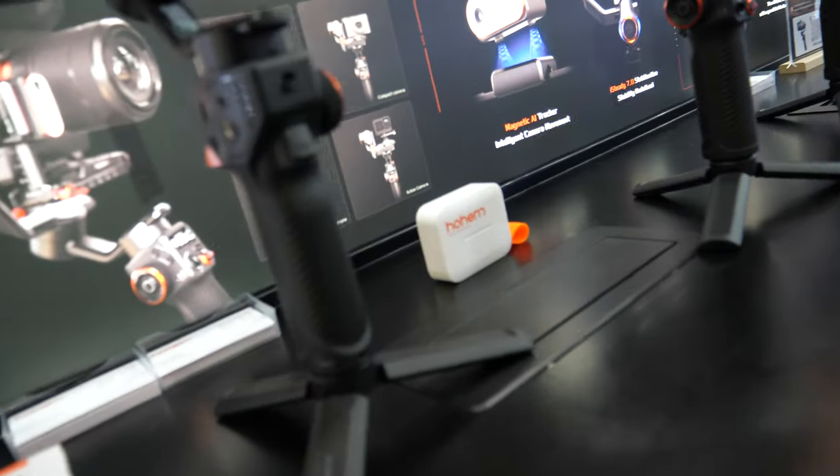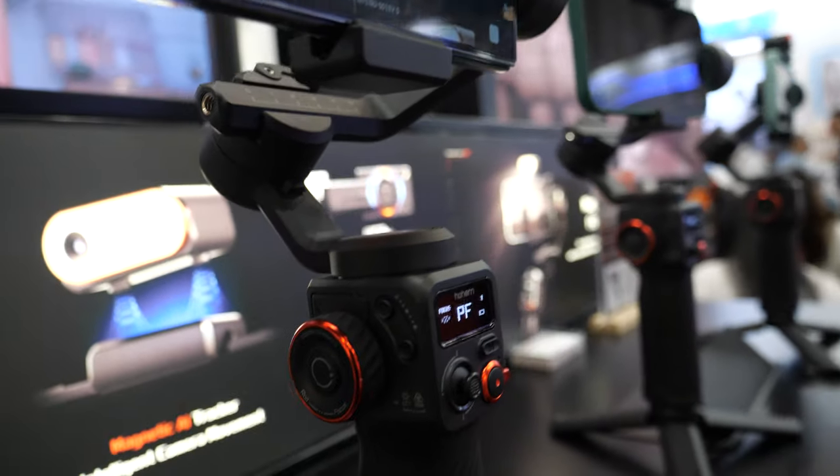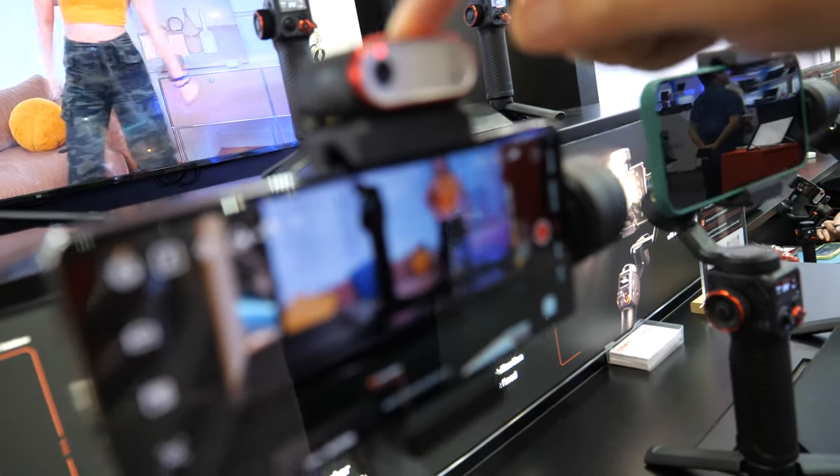Ho-Han means higher, stronger, and innovation. So here you have some high quality products? Yeah, it's a top-level smartphone gimbal. And particularly, we integrate an AI sensor here.